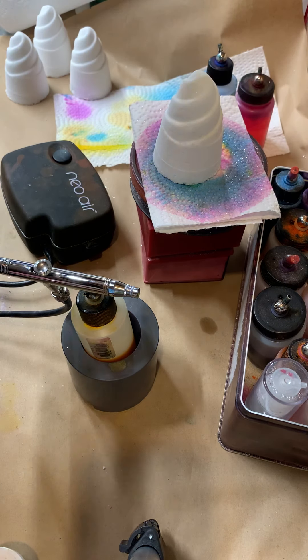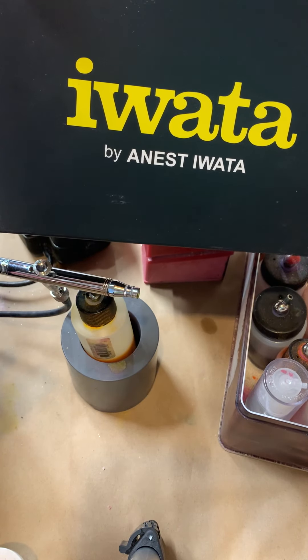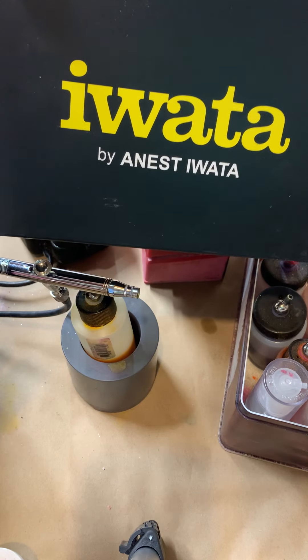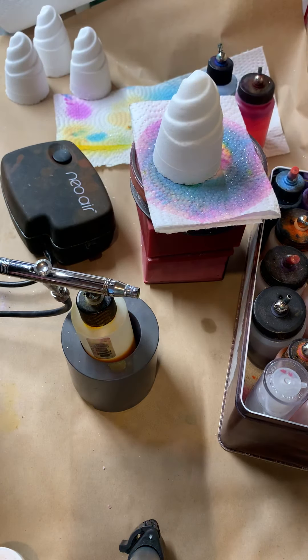The airbrush I have is by iWater. It's definitely on the higher price point — it's one of the more expensive ones — but as far as I'm concerned, worth every penny. I've been using this for years now with no issues.